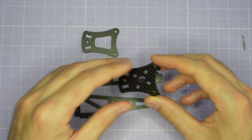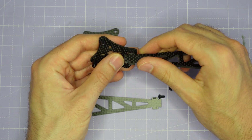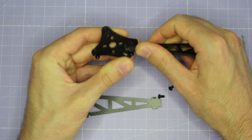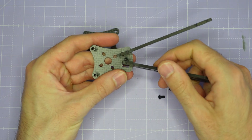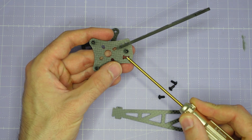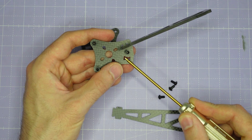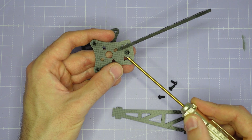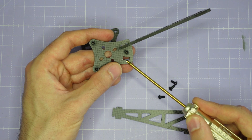Once you've got the standoffs installed, the next thing to do is to assemble the arms into the slots. How tight the arms are will depend on manufacturing tolerances. If you find they're a little bit too tight, you might just want to take a file and do a few strokes on these two little cutouts here to open up the slot and make it easier to install the arm. Hopefully we've got the tolerances right and the arms are going to go together tightly but not be too difficult to assemble.